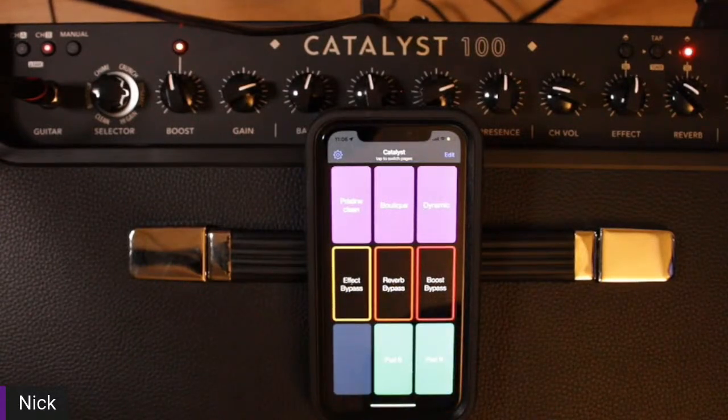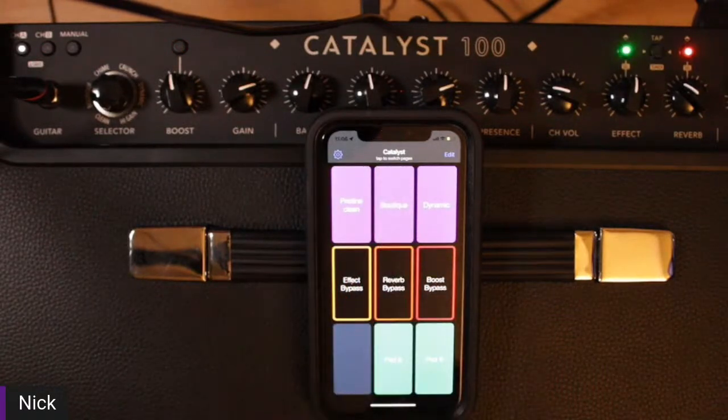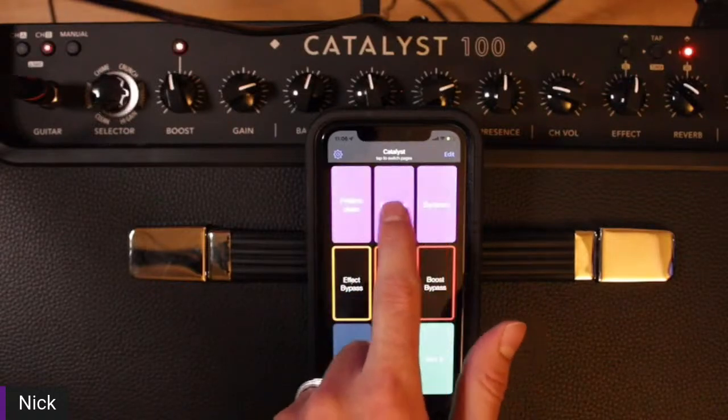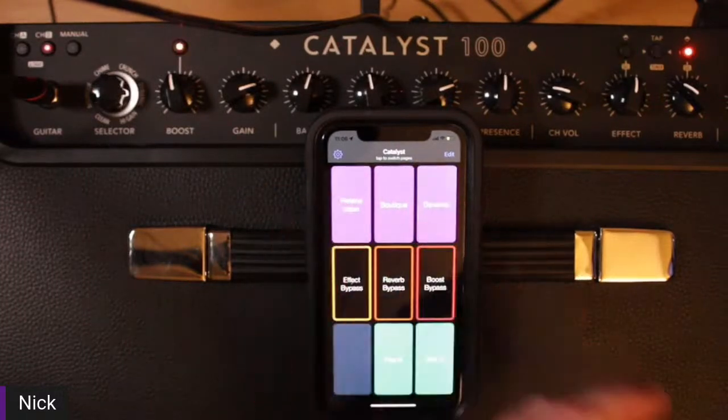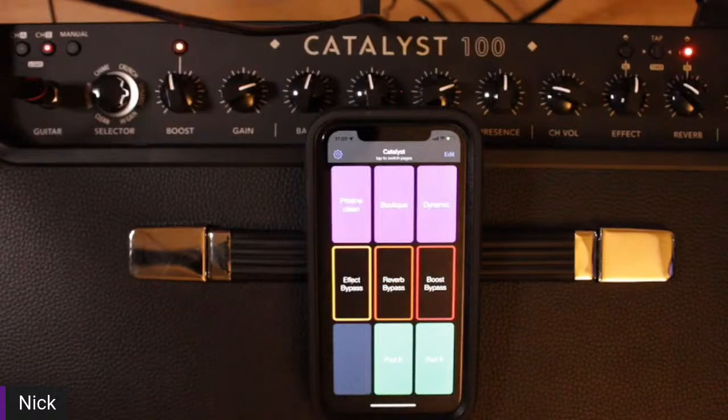What I've got going on: Pristine Clean, Boutique, and Dynamic. We can see these moving around on the amp. As soon as I hit that button, that change happens instantly. I'm thinking of users who really want more control, but maybe shelling out the cash for a MIDI controller that's MIDI over USB — they're kind of hard to find, and the ones that are around are a couple hundred bucks.